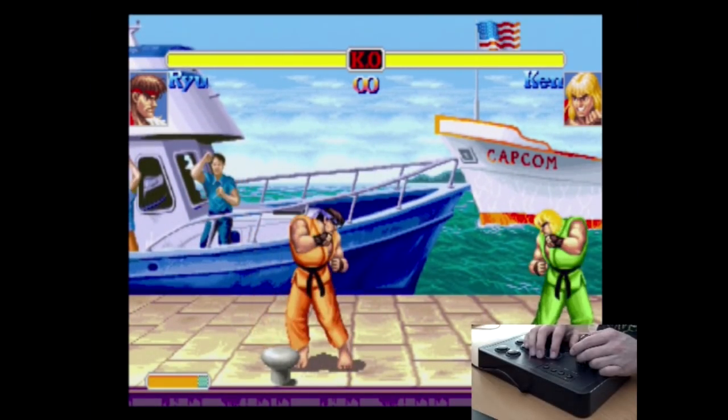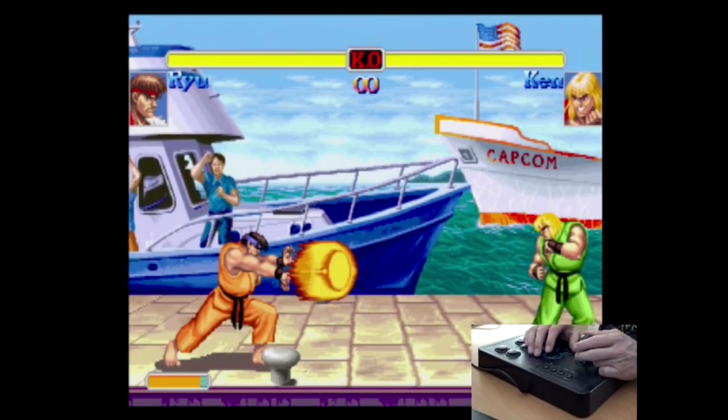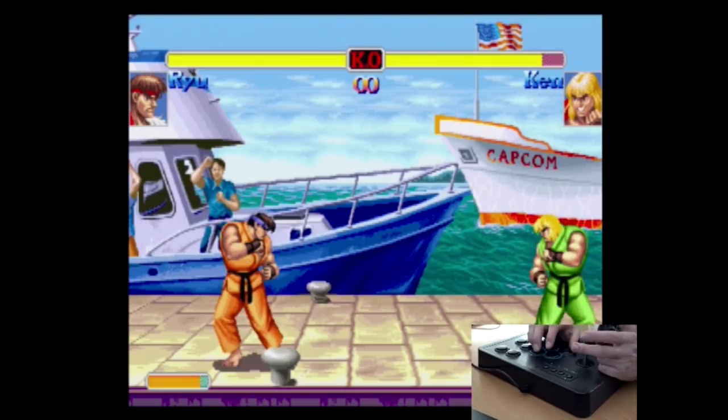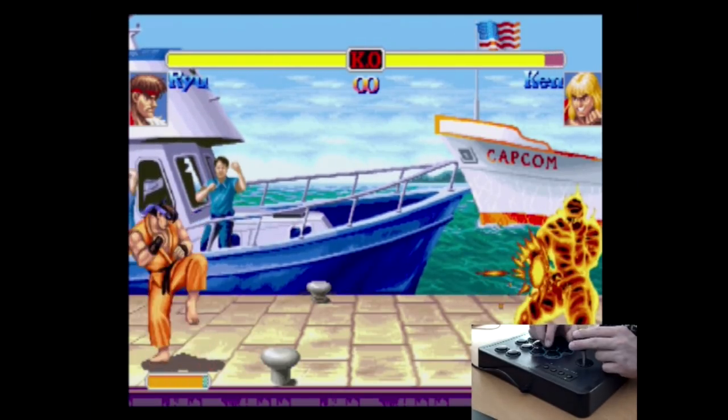Now let's check out the Chinese knockoff version in Street Fighter. The stick — you can hear it — is responsive, though it doesn't feel as solid as the Lioncast.